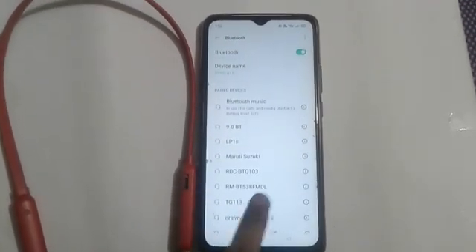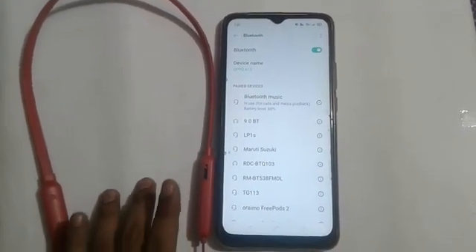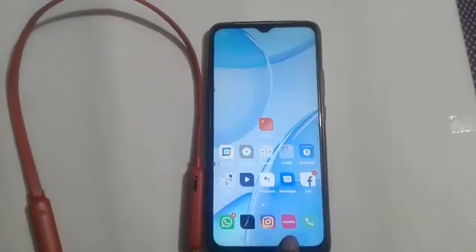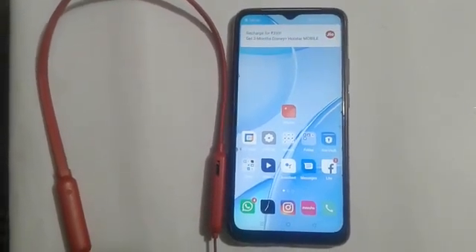Pairing is going on, and here you will see our Bluetooth headphone is paired with our mobile phone. I hope this video helps you. Please subscribe to my channel and like the video. Thank you so much for watching.